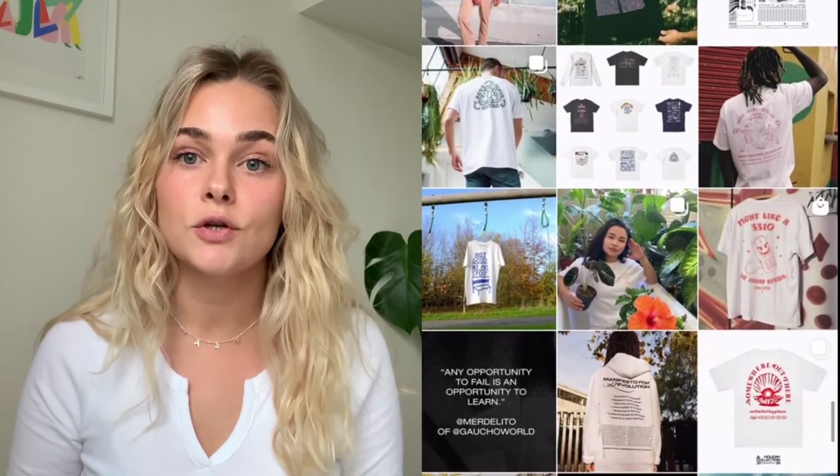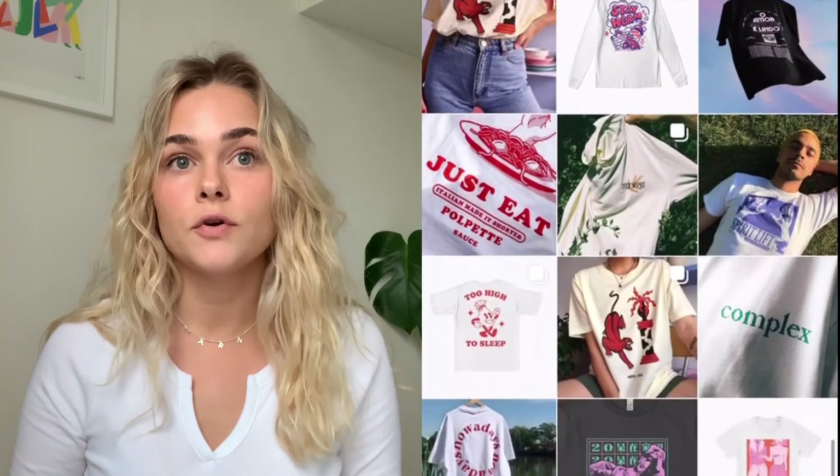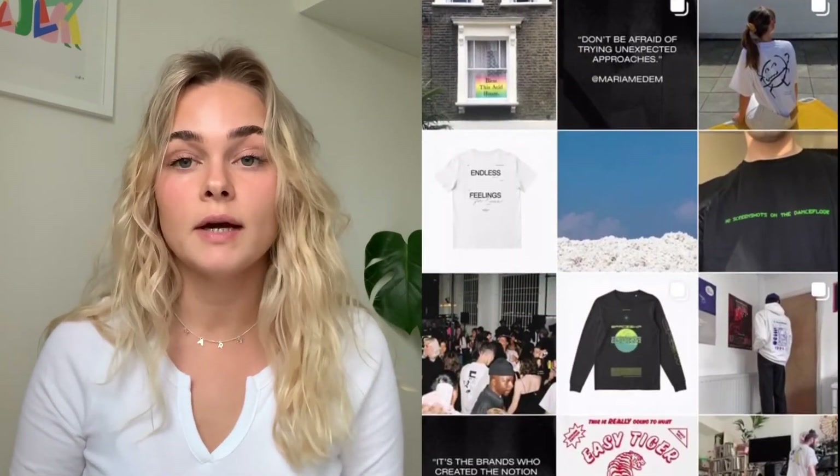For the promotion, I wanted to keep it simple as well — I didn't really want to be bombarding people. I was also really lucky to be featured on the Everpress Instagram and in the newsletter. This, as well as being featured in the editor's picks on the site, was really helpful for my campaign to be shown to a whole other audience as well as my own.